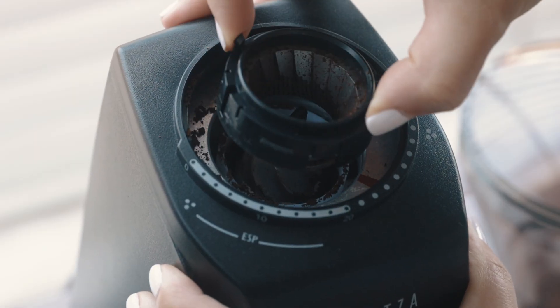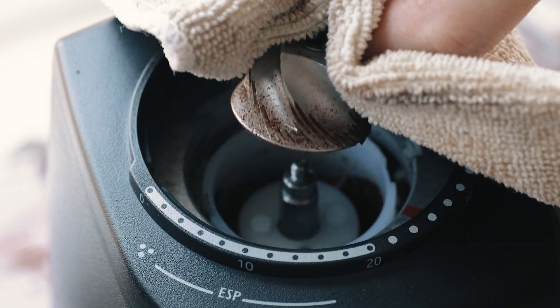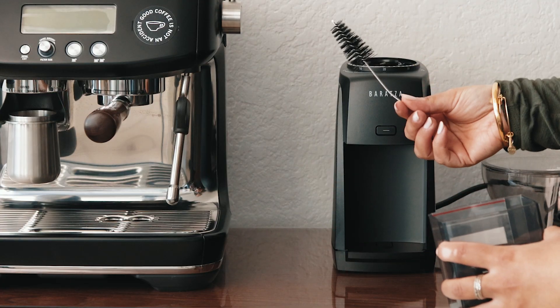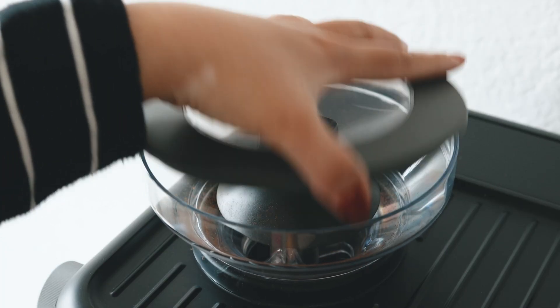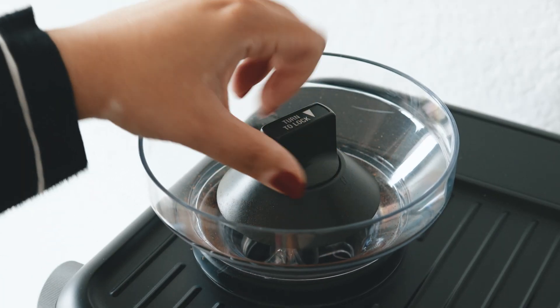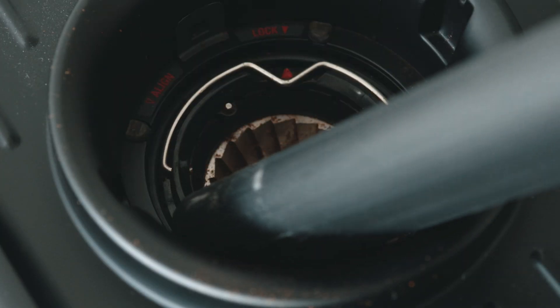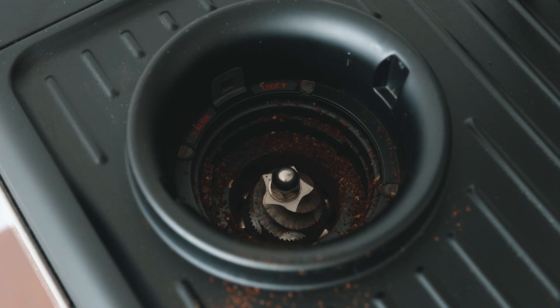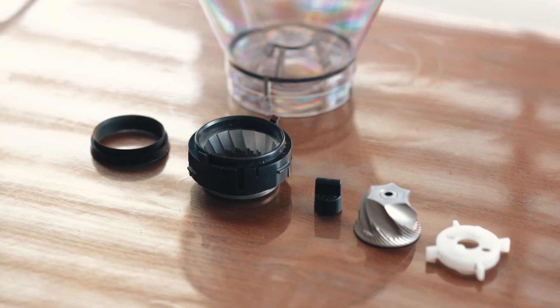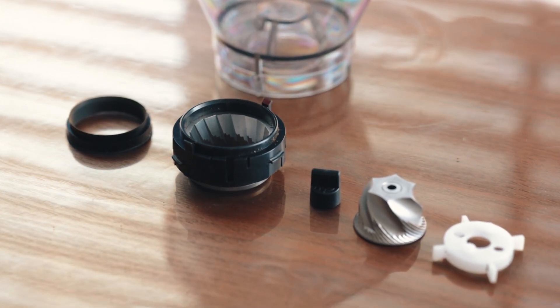Is it easy to clean? The Encore ESP's burrs can be removed without any tools, so yes, it's pretty easy to clean. They include a bottle brush so you can get in there and loosen up any stuck coffee grounds. The built-in Breville grinder isn't as easy to clean, because it's hard to remove the outer burr once you have beans stuck in from retention — which is inevitable. I really appreciate how easy it is to remove the Encore ESP's burrs with a simple lift and thumb screw.